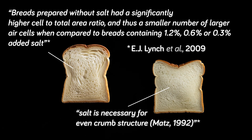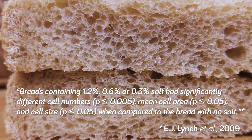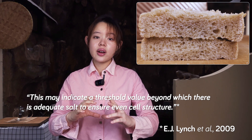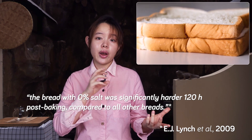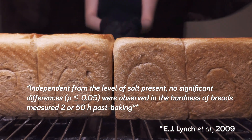Salt has been shown to have an effect on the crumb structure. Bread without salt had larger air cells compared to bread with salt, which is in agreement with the claim that salt is necessary for an even crumb structure. Even a relatively small amount of salt produced a crumb structure significantly different from bread with no salt, indicating there's a certain minimum amount needed. The study also found that bread without salt was significantly harder after 120 hours or 5 days, although there was no significant difference in hardness for 2 to 50 hours after baking.